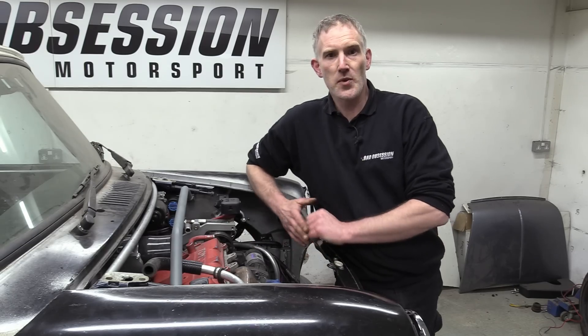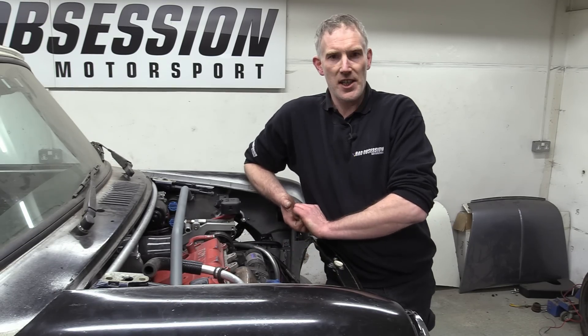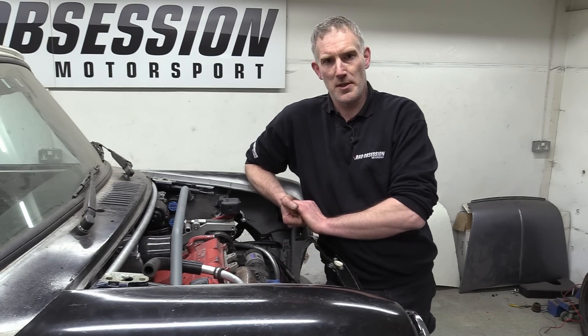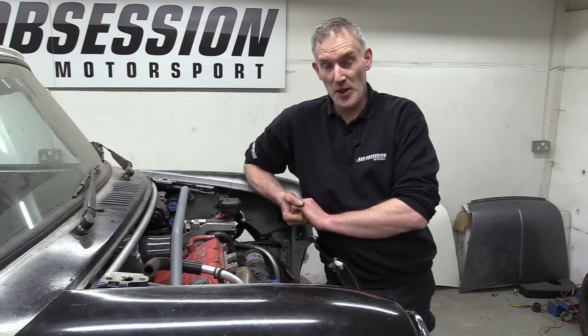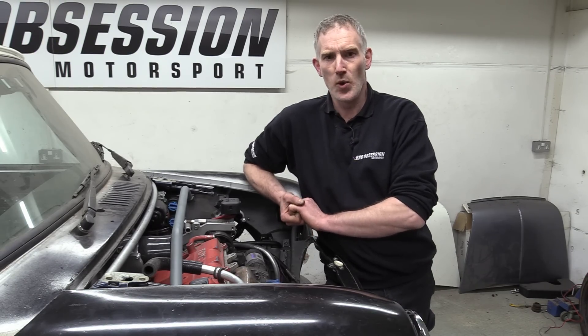Well, while we're on the subject — you guys need our thanks and congratulations for your considered back-and-forward debate about the relative merits or otherwise of this particular manifold design, without — it has to be said — it all degrading into lots of name-calling, capital letters, and jokes about your mama.